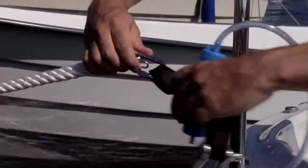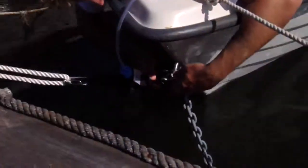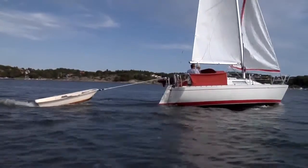Drainman is easy to install, practical to carry and lock in place. Drainman can be fitted fore, aft and on the side. Or why not in between the sailing boat and the dinghy?